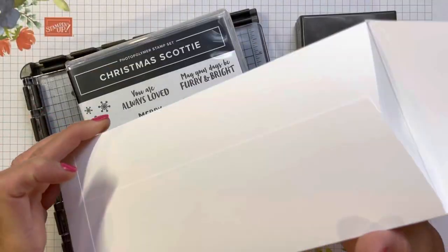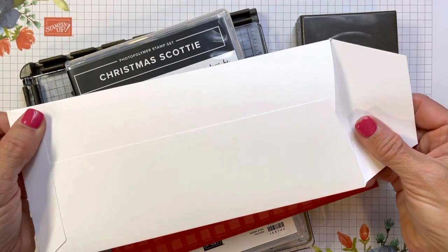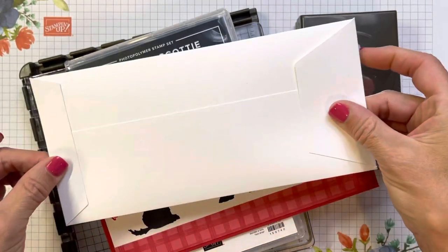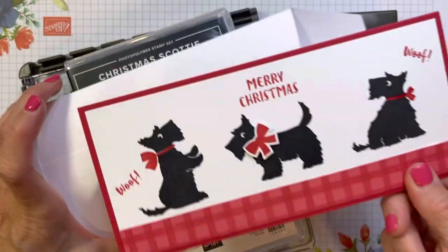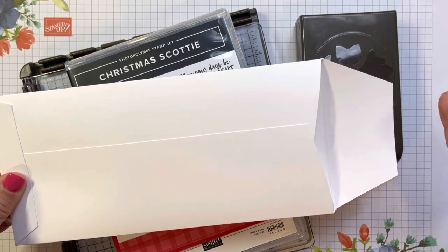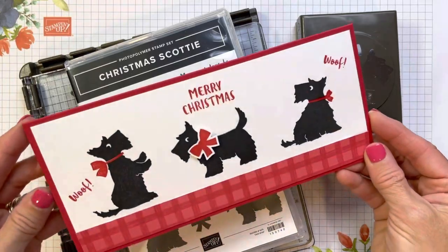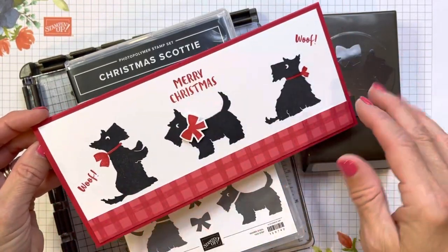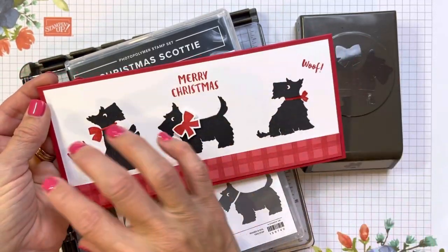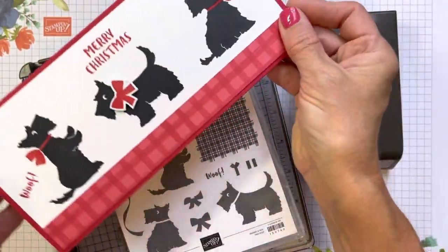The inspiration was this envelope. Mary Knabe had put on one of my demonstrator sites a template for making this envelope. And once I got this easy peasy envelope, I could make as many slimlines as I want. I love this envelope template because it uses one sheet of 8½ by 11. This slimline card uses these cute little dogs. I did this one in landscape, but we're going to make an actual portrait one.